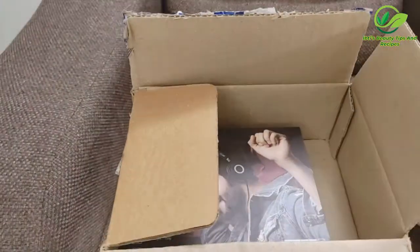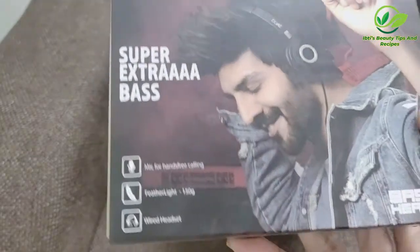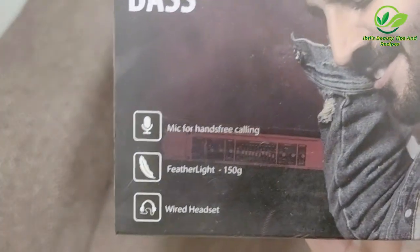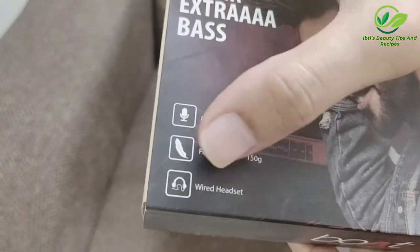So this is built inside. This is a super extra bass headphones. Mic for hands free calling. Feather light, 150 gram. Wired headset. These are the contents.